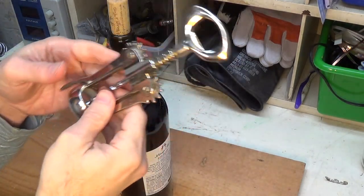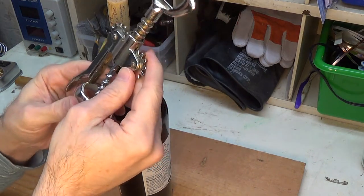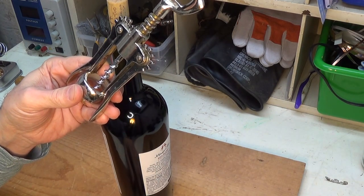Well there you go — quick and simple and I repaired the bottle opener. I hope you enjoyed this video and if you did please hit that like button at the bottom of the screen and even consider subscribing to my channel. I will have many more videos to come. Bye bye.